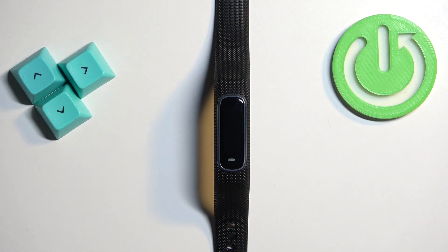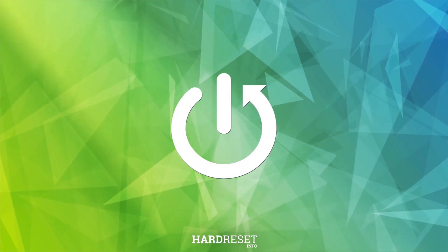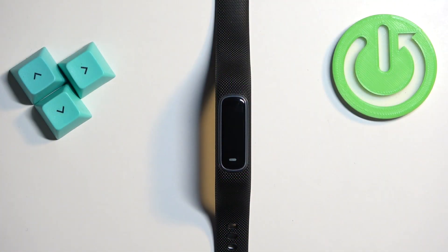Welcome. In front of me I have the Garmin Vivo Smart 4, and I'm going to show you how to factory reset this smart band by using the system settings on it. The first thing we need to do is wake up the screen on our smart band.